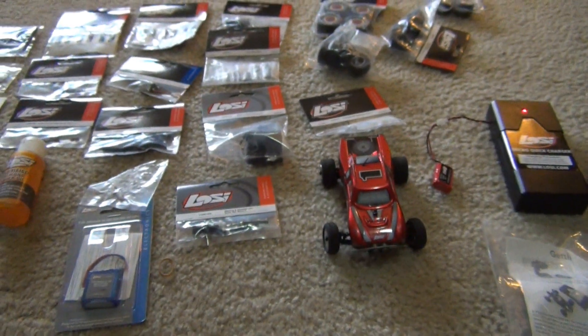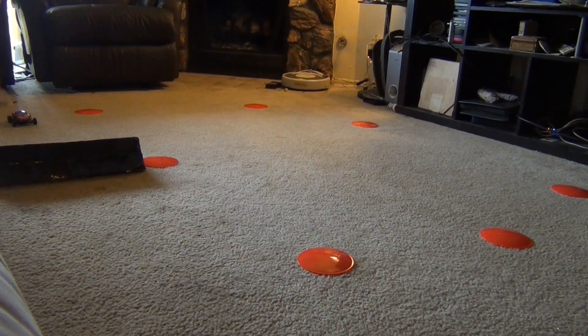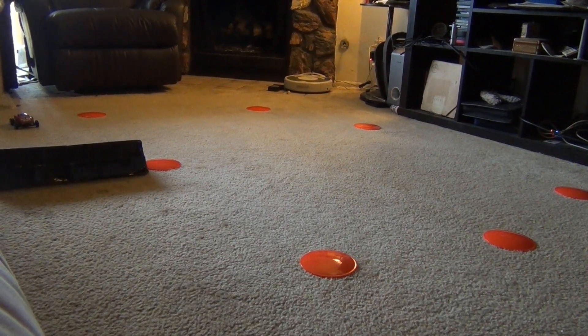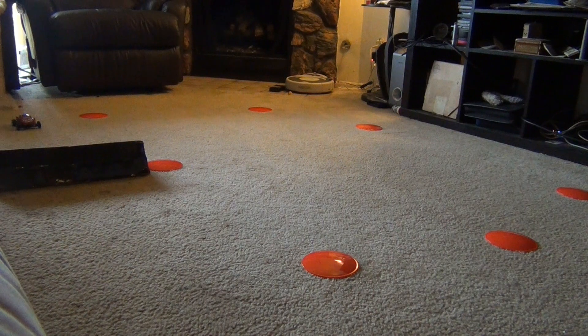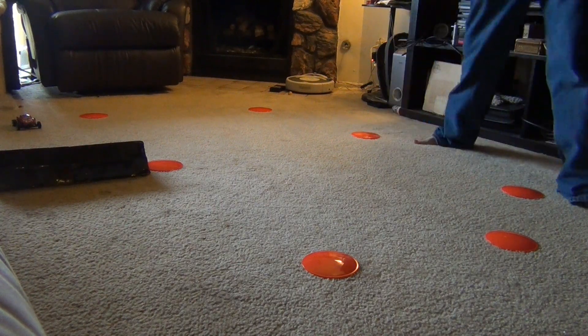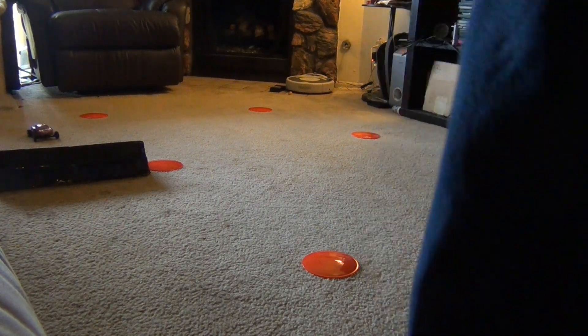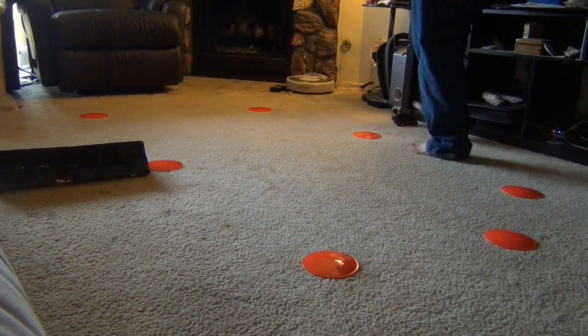So let's go ahead and set up a little course in here and do some driving. Alright guys, we've got the Losi Micro Desert Truck here and the Nickel Metal Hydrate battery charged first. I'm going to do some full speed, just flying around the room at full speed so you guys can kind of see how fast it goes with the Nickel Metal. And we'll do this course a little bit, but first — this is full speed here. I've got my throttle all the way up.